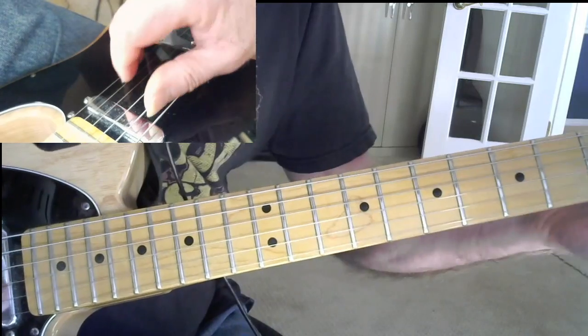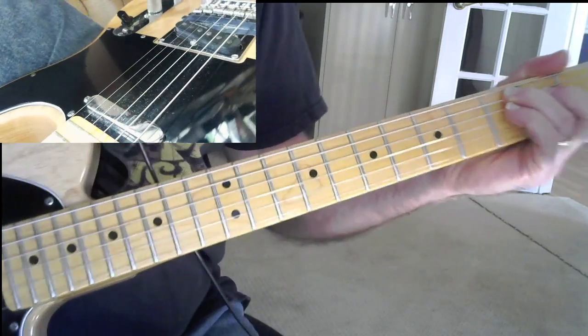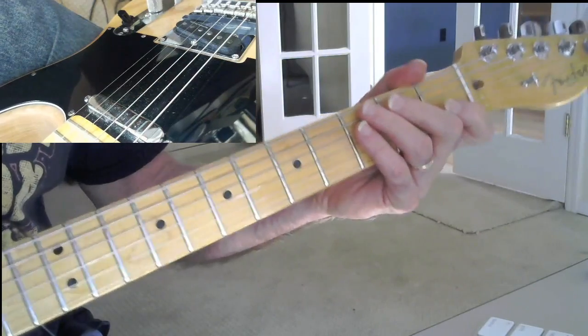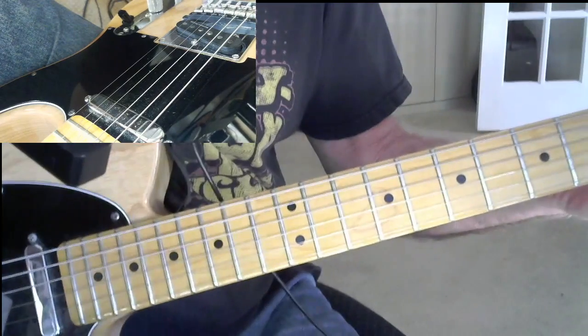Now just a regular C scale — that is just like C, D, E, F, G, A, B, C. But now we're going to play that on the sixth string and we're going to play it in two octaves up the neck. And that sounds like this.